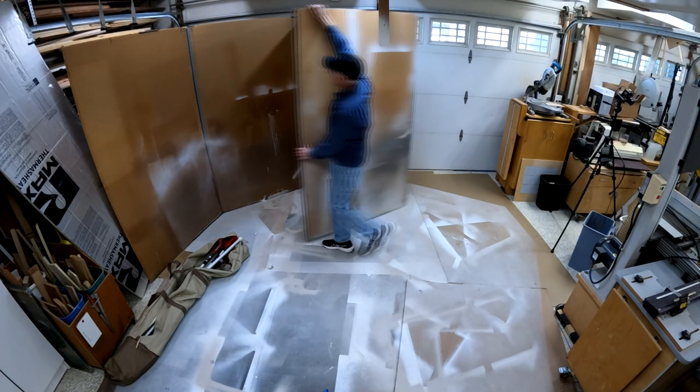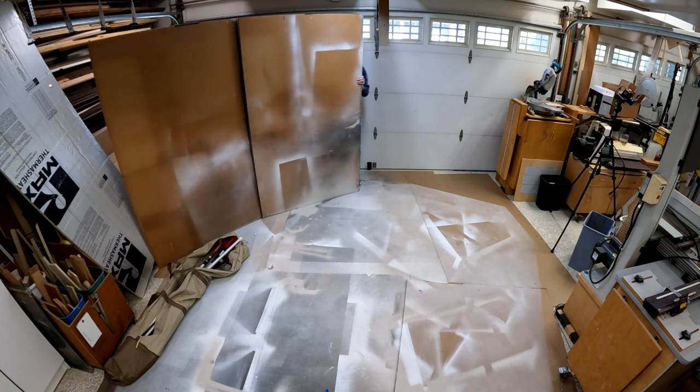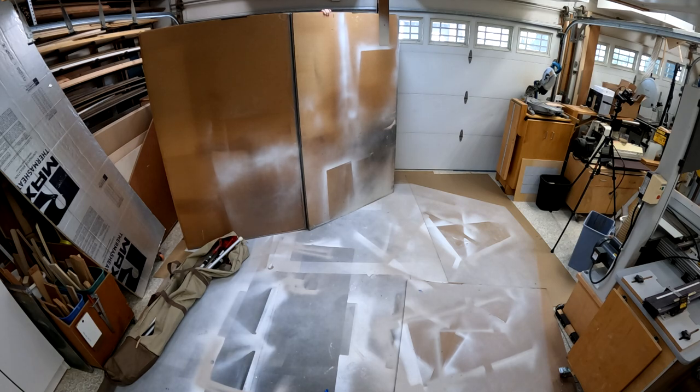After tearing down my spray booth, I let the cabinets continue to dry for a couple of days. With each day, the paint will continue to get harder and harder.